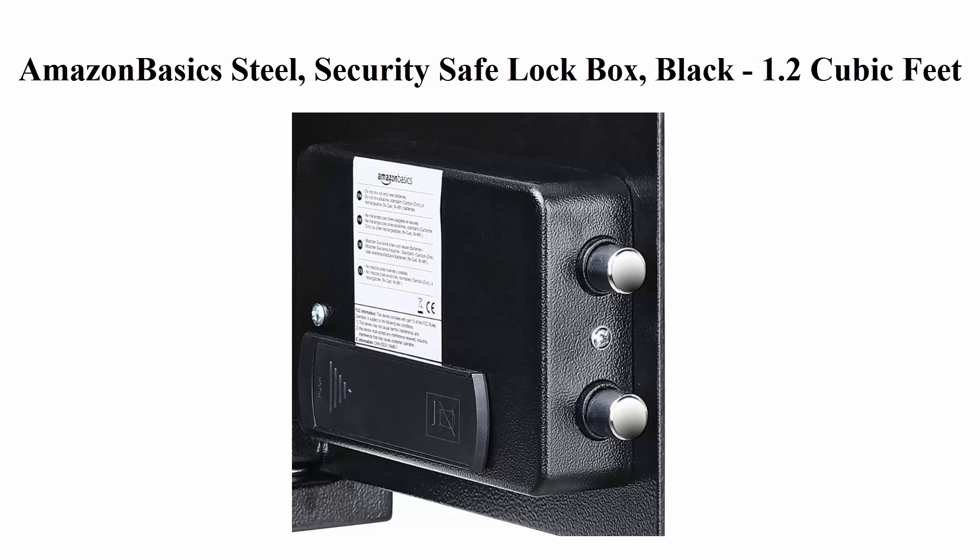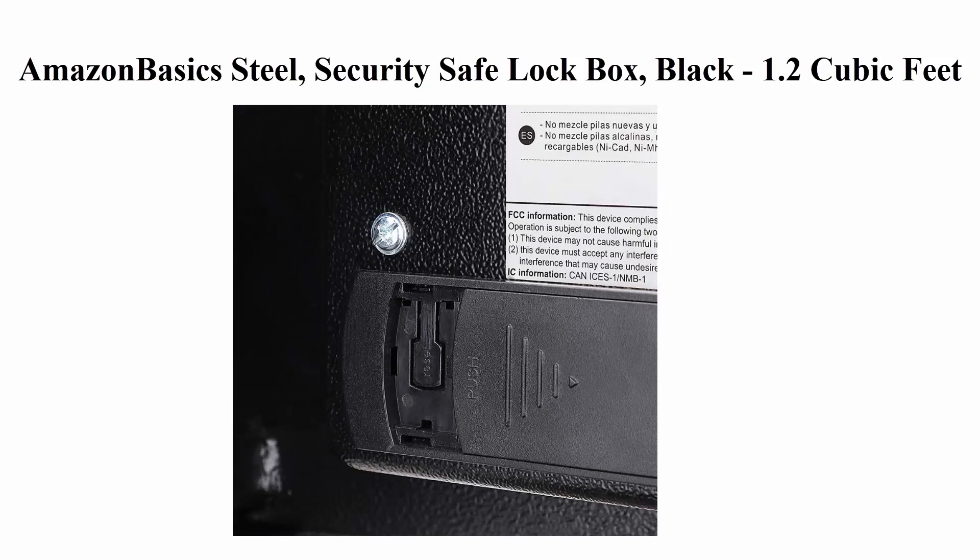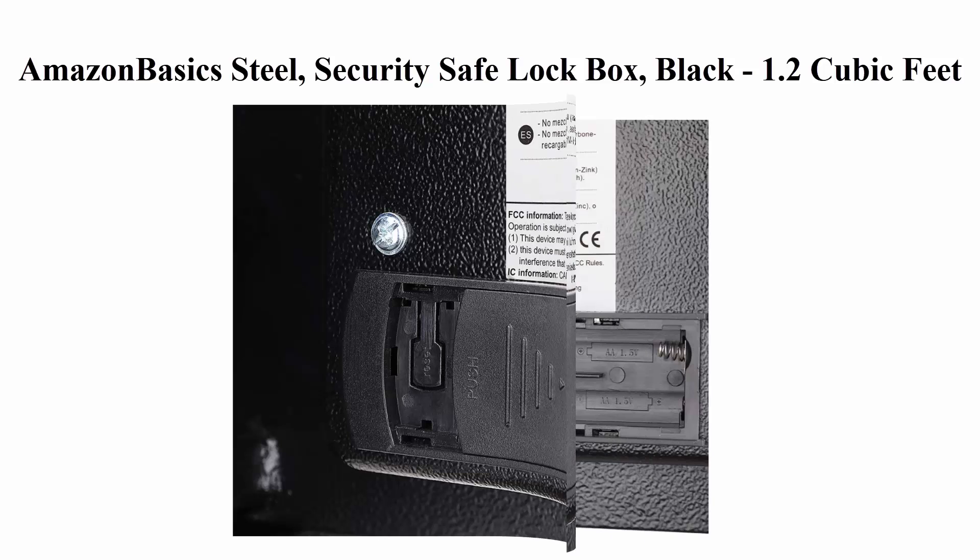2 live door bolts and pry-resistant concealed hinges. Adjustable removable interior shelf. 4 bolts included to mount safe to wall, floor, or shelf. Product dimensions exterior measure 16.93 x 14.57 x 10.63 inches.